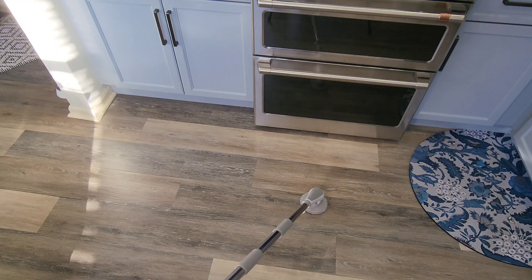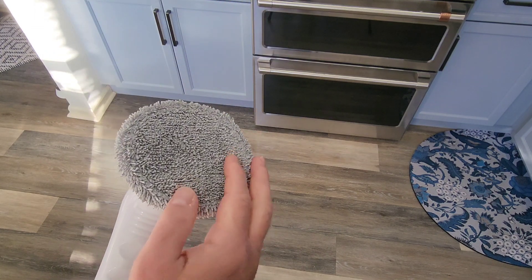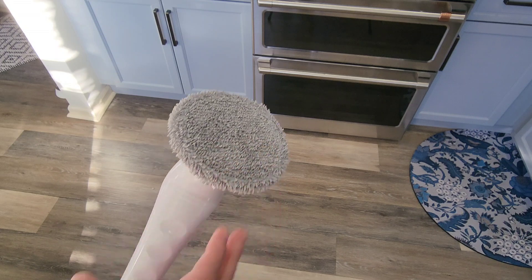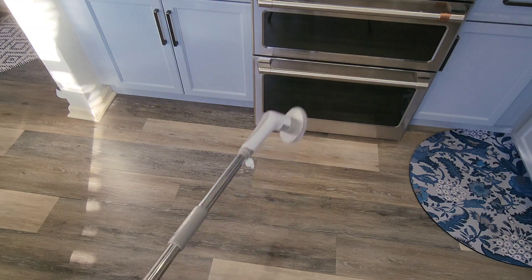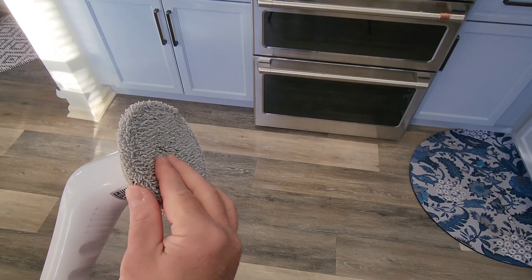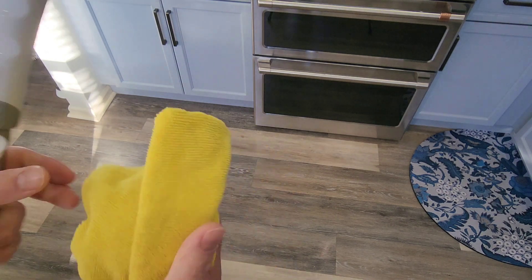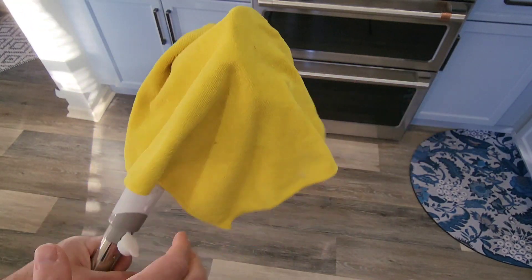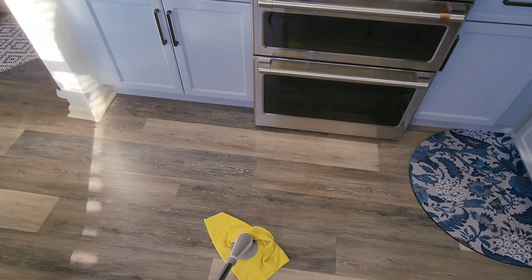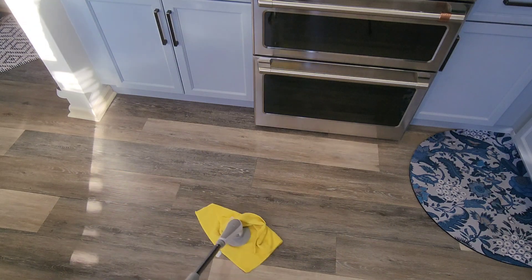You can also clean your floor. I actually like this pad — it's kind of like a microfiber soft pad. When I'm done cleaning the floor, I take that off, stick a microfiber rag on just like that, put it down, and spin it to dry it all up. Very easy.